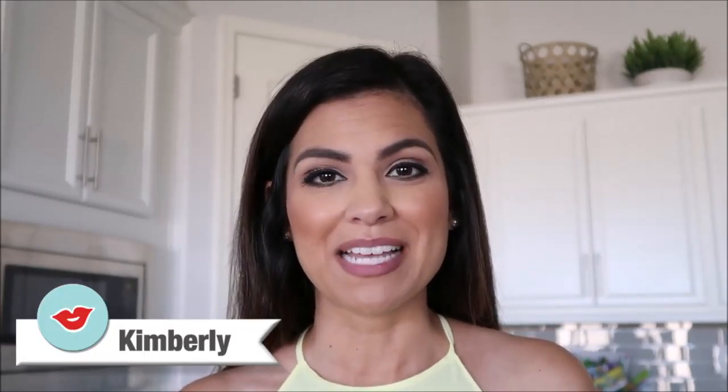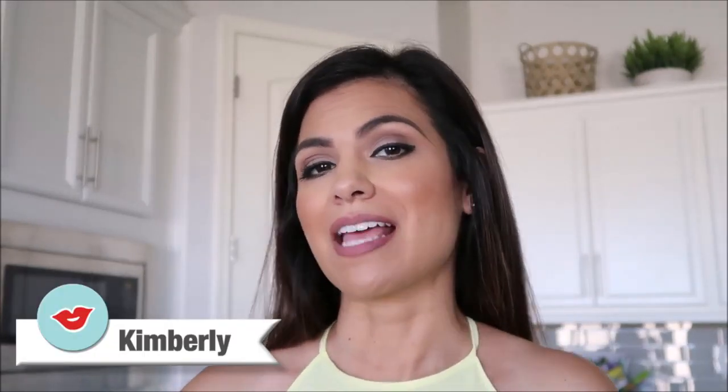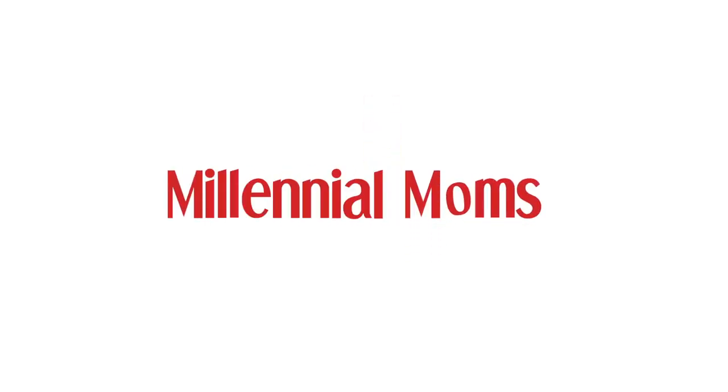Hey you guys, it's Kimberly with Millennial Moms and today I am giving you guys a few tips on how to survive summertime with your kids. Don't forget to subscribe so you don't miss out on any future videos here at Millennial Moms, and also give this video a big thumbs up if you're loving what you see. Sometimes we just get to that point where we need a couple tips to keep us going.